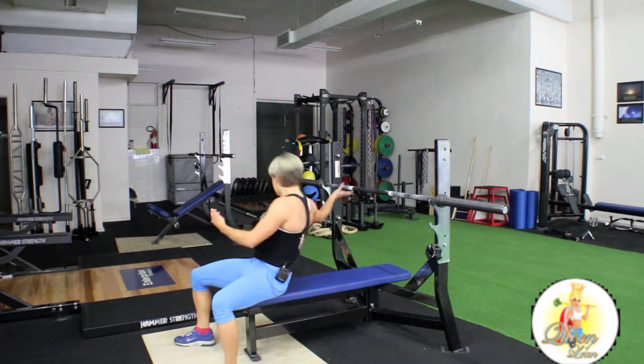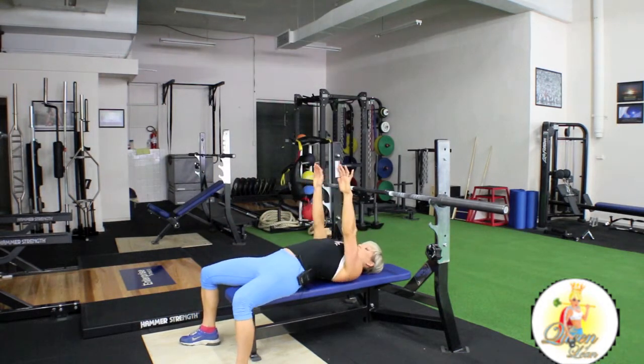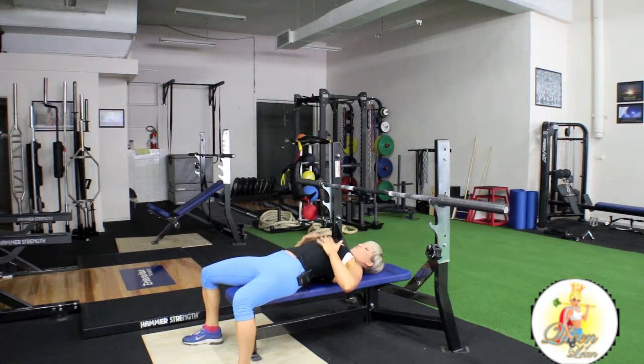You want to lie back, squeeze through your glutes and really lift your chest up so that you're pushing your ribcage up.